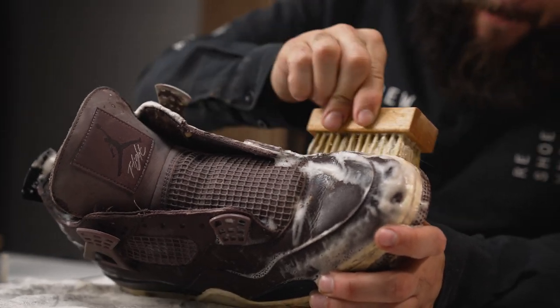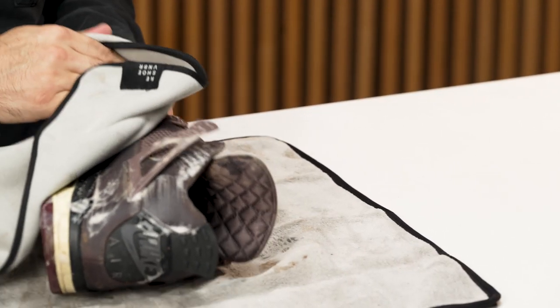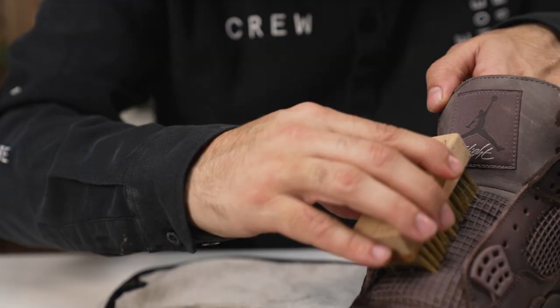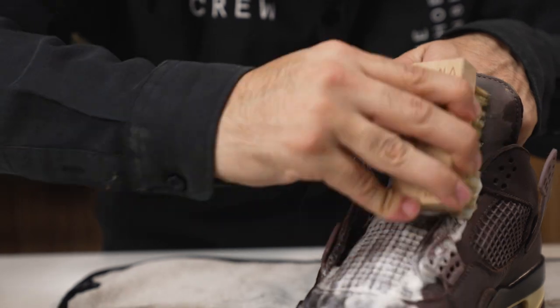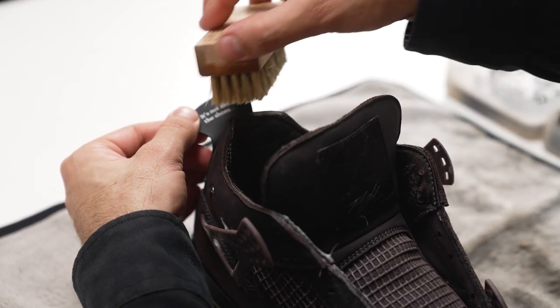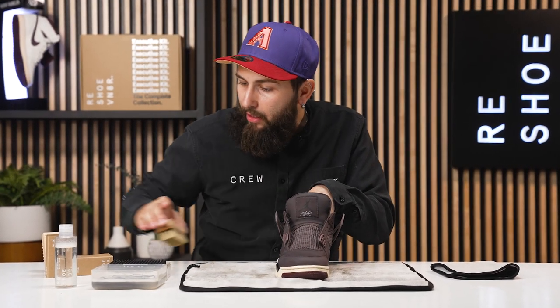Since the shoe was completely covered in mud, it's always a good idea to grab your towel and wipe off some of that mud so you're not just smearing it around and pushing it all over the shoe. As you can see, I'm doing that right now. I am noticing some deeper stains, so I'm just going to jump right back in using our soft bristle brush.